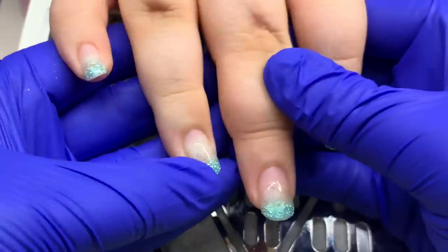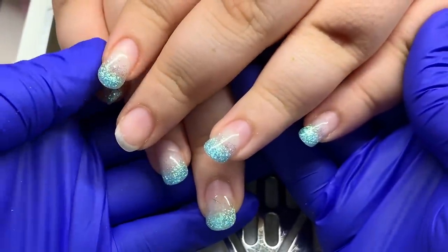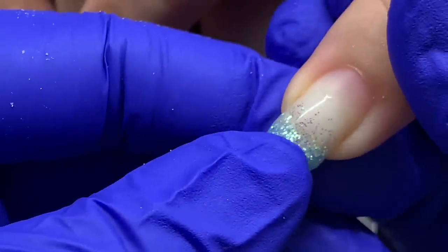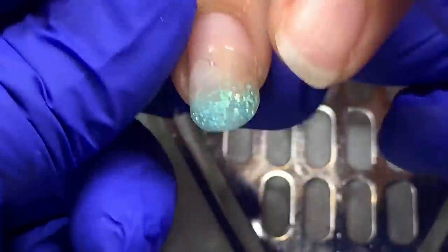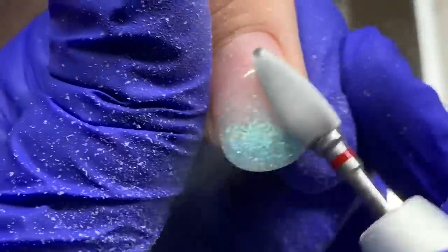This is her previous overlay — I'll call it a set, but it is overlay on her natural nails. Actually, most of my clients do have their natural nails; they grow out really long. A lot of the watch-me-work videos I do are over my clients' natural nails.